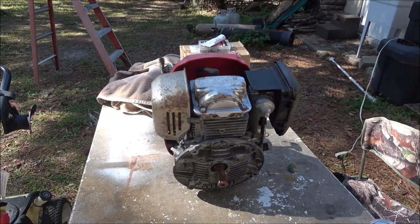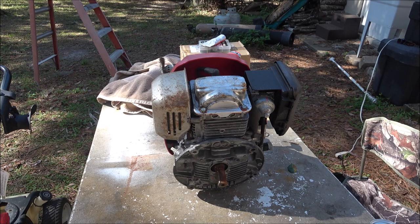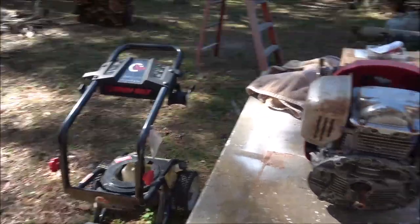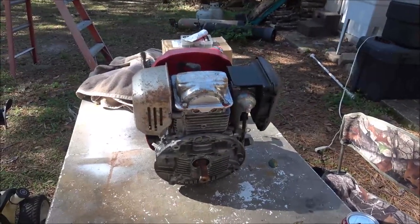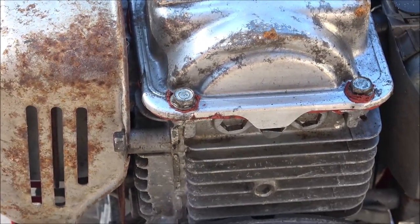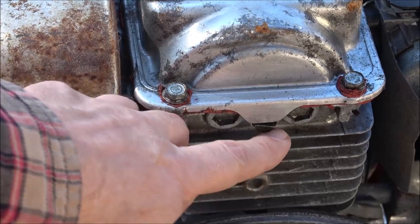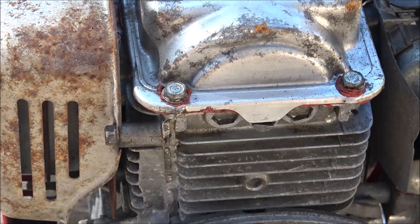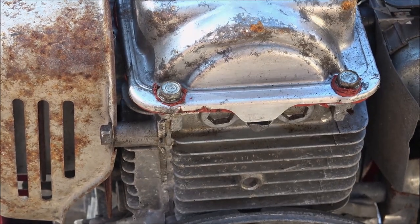Hey everyone, Shaber 1000 here. Today we're gonna be working on this pressure washer — well, this is the engine for the pressure washer. We're gonna be putting a pump on this, but before we do that there's a camshaft that comes down through here with no o-ring and it's got a leak in it, so we're gonna change that o-ring first.